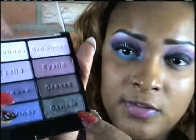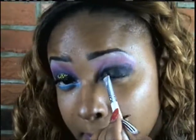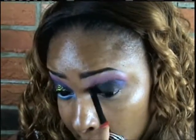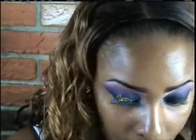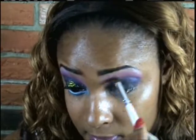Now I'm taking that color from the Petal Pusher palette — it's a black, kind of grayish black color with silver glitters in it — and I'm packing that on my lid on top of the black gel liner. I'm reapplying the purple to blend that color out, because you don't want any harsh lines. You want everything to be smooth with a gradient effect, one color going into the next. As you blend you sometimes lose color, so just reapply where you need it.